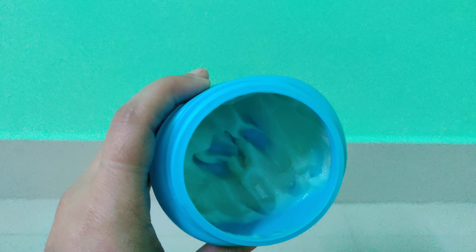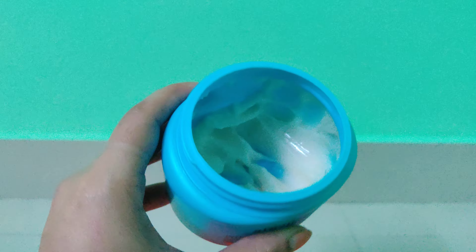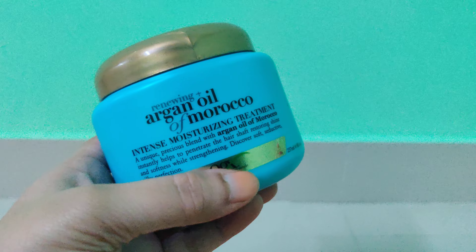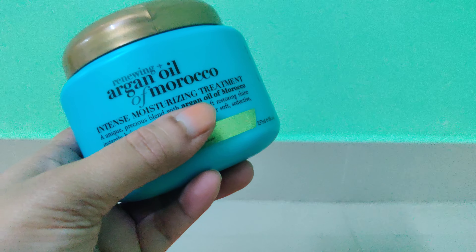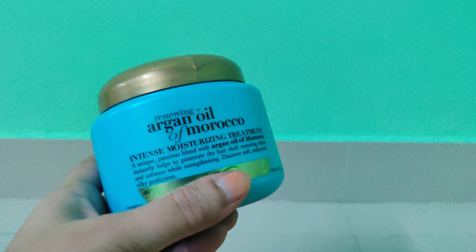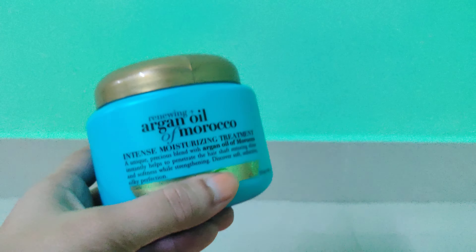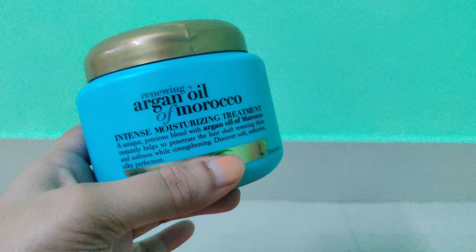Healthkart, Nykaa, or any of the beauty stores. So what does this product claim to be? An intense moisturizing treatment — a unique precious blend with Argan Oil of Morocco that instantly helps to penetrate the hair shaft, restoring shine and softness while strengthening. Discover seductive and silky perfection.